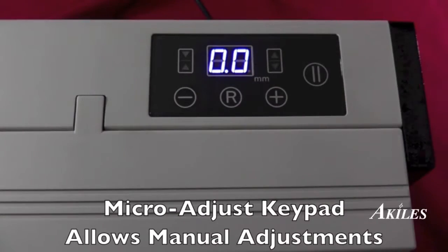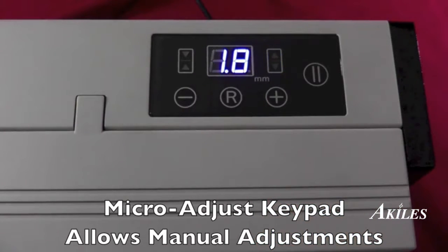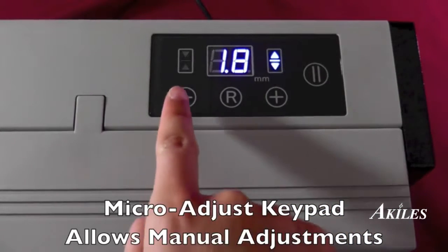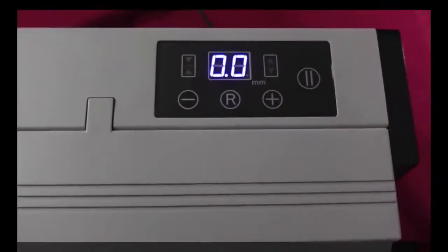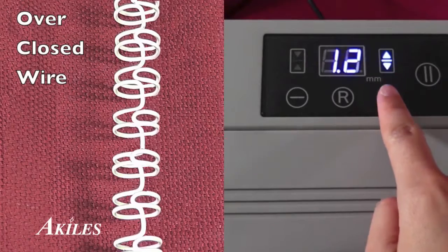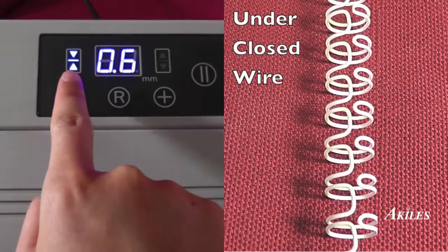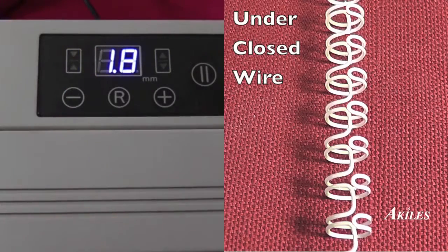The Micro-Adjust keypad guarantees a perfect closure with all wire types and brands by allowing the operator to manually adjust the closure distance. If your wire is over-closed, you can press the plus button to increase the closure distance. And if your wire is under-closed, you can press the minus button to decrease the closure distance.